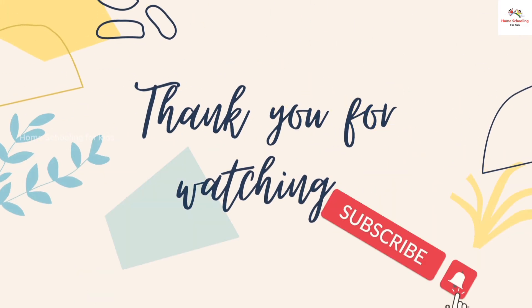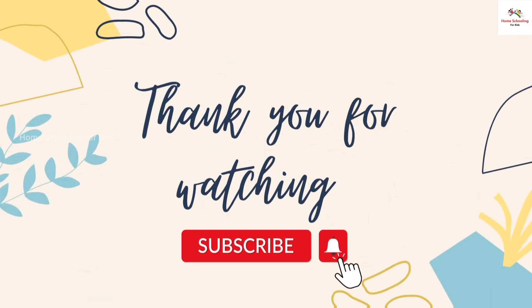Toes. Please like, share, and subscribe to the Home Schooling for Kids channel for more videos.